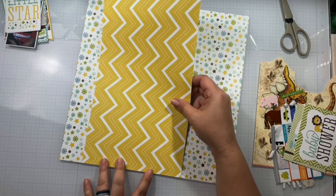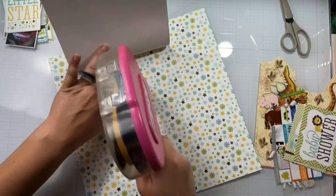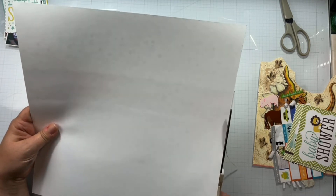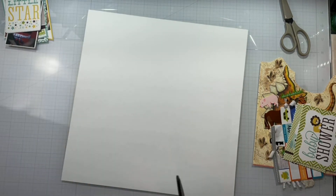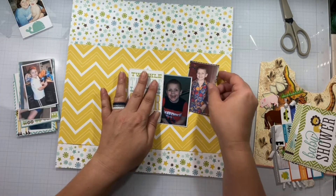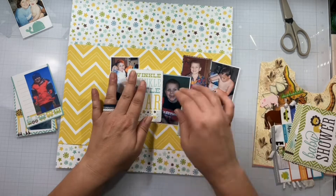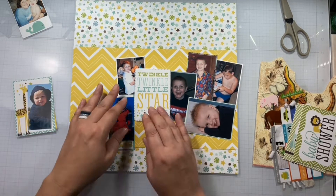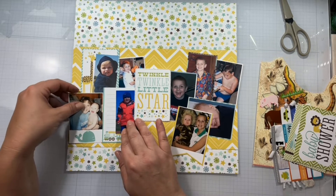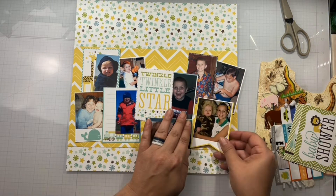Here I'm adding the bigger strip because after I got all the photos matted, I realized it wasn't going to fit and I'd like to try to contain them within that little yellow piece. I fussy cut out the Twinkle Twinkle Little Star — that is going to serve as the center focal point of my little band — and you'll see I'm just going to pop them all in and around and get a layout that I like.